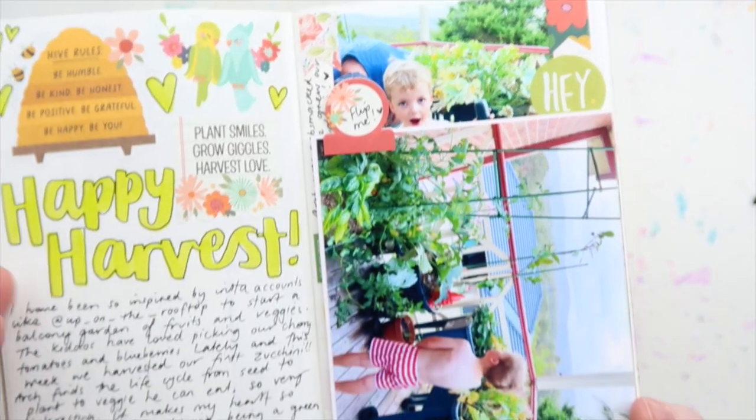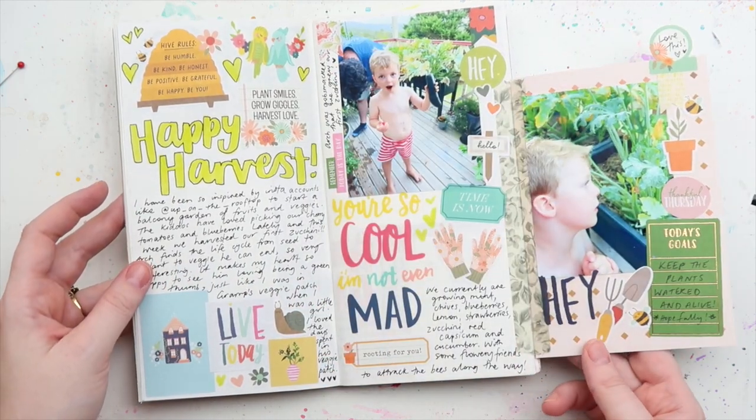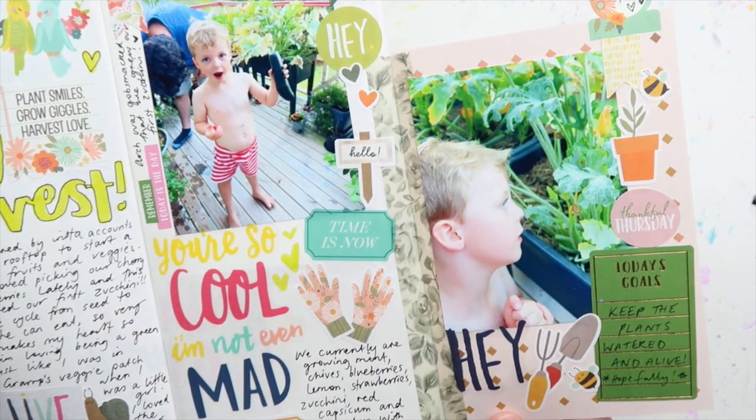So if you like that style of video where we look at a particular technique or product, have a look at a few different journal samples, and then do the sample, let me know if you like that in the comments.